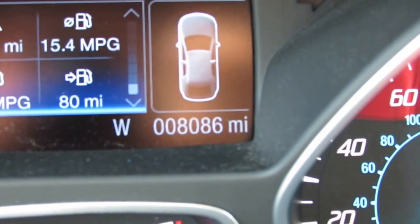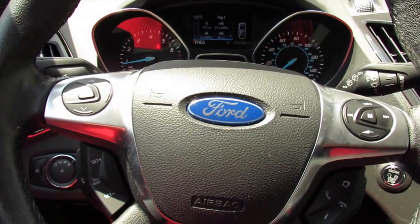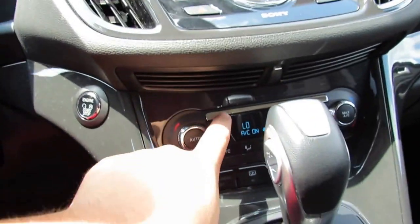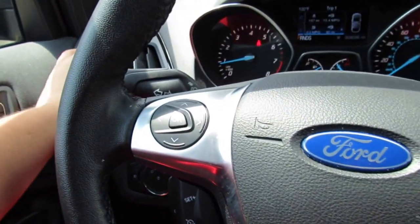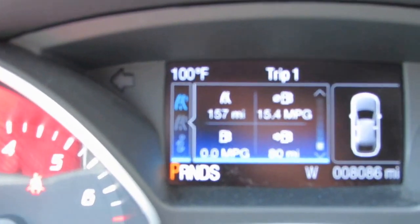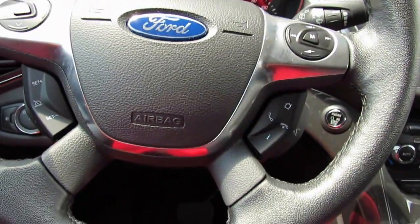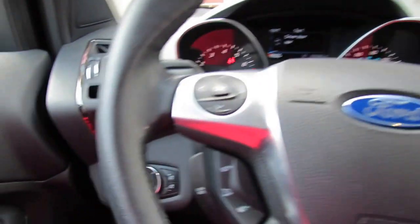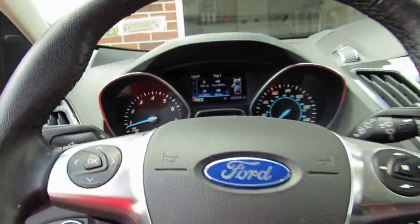This vehicle has 8,086 miles on it. With the air going — it's very hot here — I'll point the vents away from the camera. As you can see, it is 100 degrees Fahrenheit. The headlights are on and the fogs are already on.